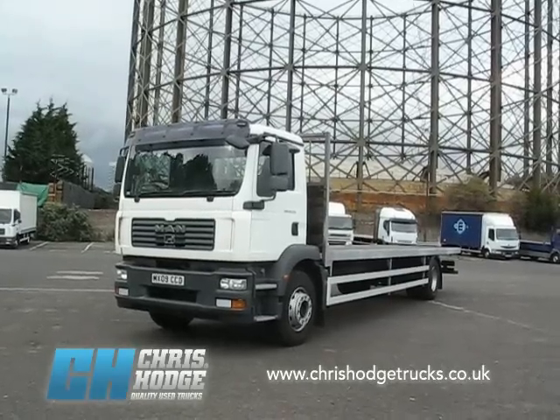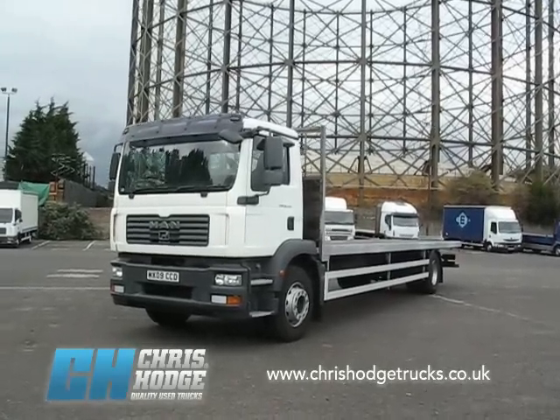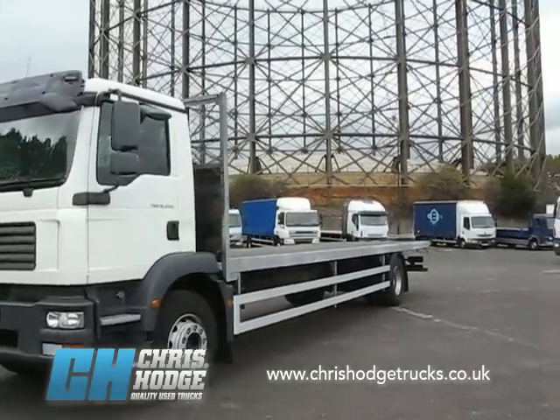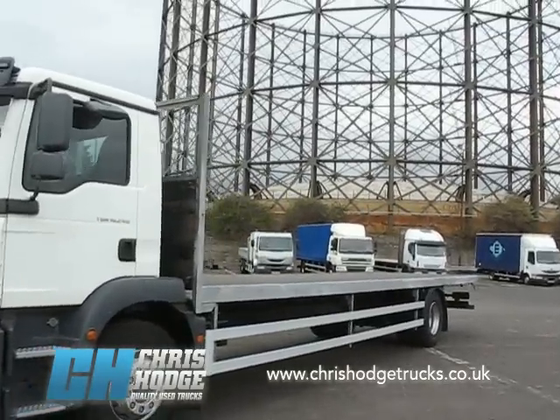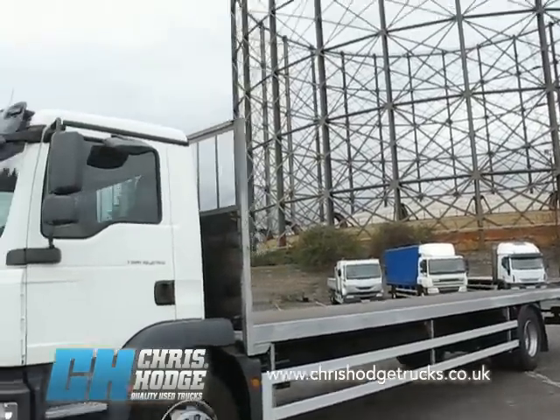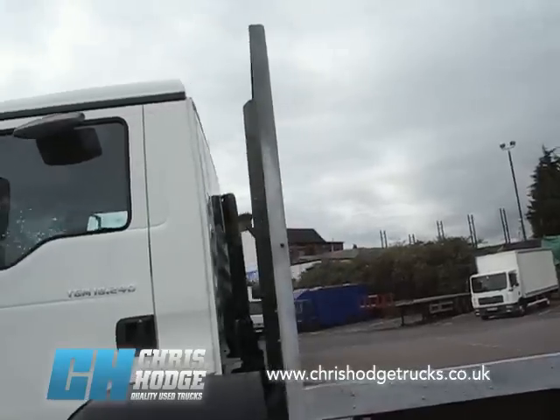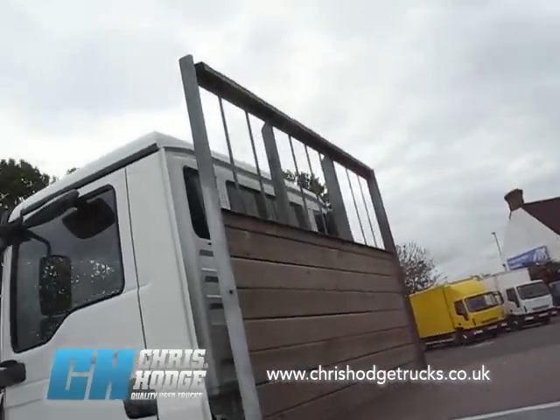Welcome back to Chris Hodge Trucks TV. Are you looking for an 18-tonner with a tough build that can go the distance, but you want it with a big 30-foot flat body on the back, and you also need a big bulkhead because you're carrying goods that you want to keep up nice and tight? How about this then?